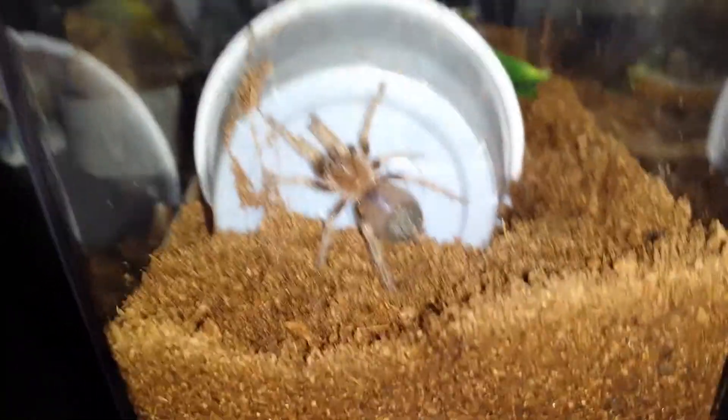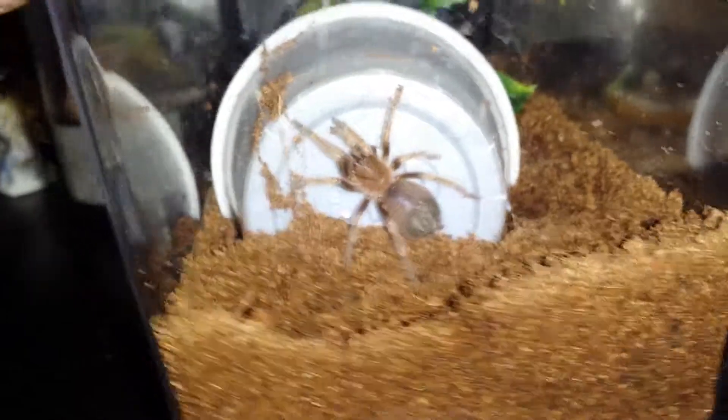I hope this is a female. I prefer females over males simply because of the sexual dimorphism and the length of the species' life.